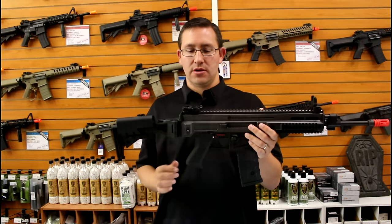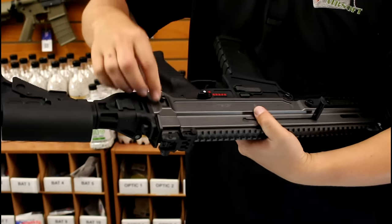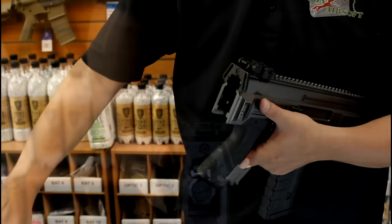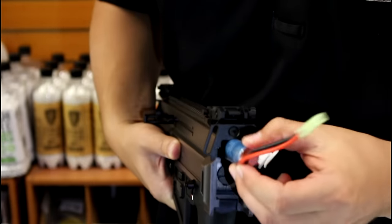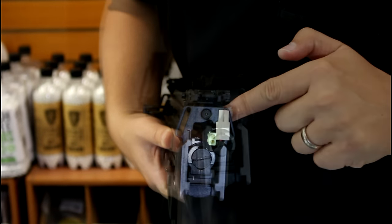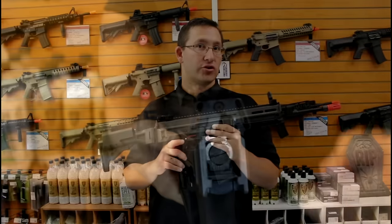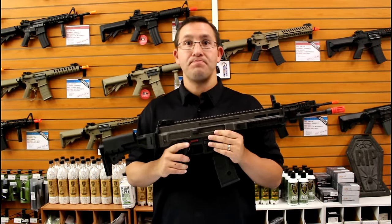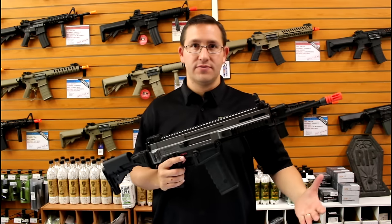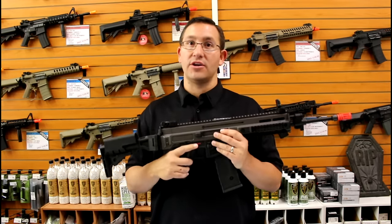To access the battery, you remove the single cotter pin at the back and slide the stock downward, which exposes the battery compartment. It will take a 9.6 volt stick-type battery or a 7.4 volt LiPo battery. This also reveals the back of the version 3 gearbox and the quick-change spring guide. So if you need to make a velocity adjustment — say for a close-quarters field versus an outdoor field — you can easily do that with a screwdriver: pop out the old spring, put in a new one, and you're good to go.